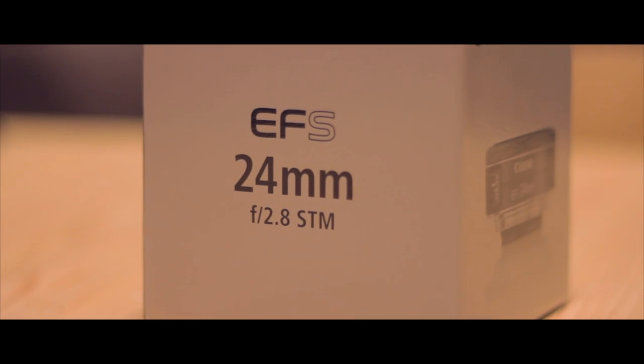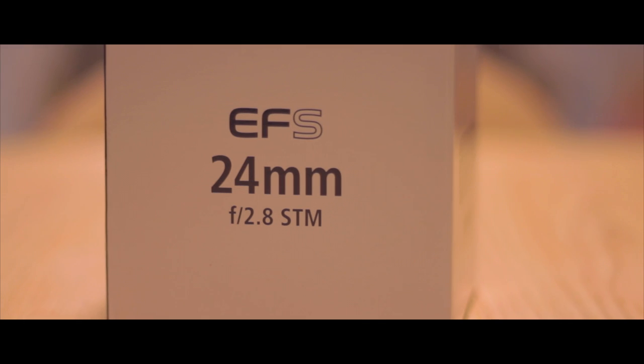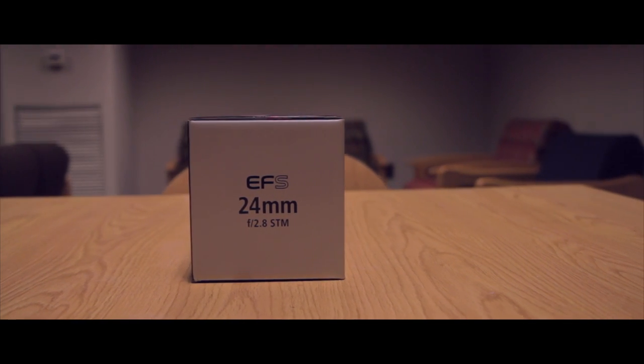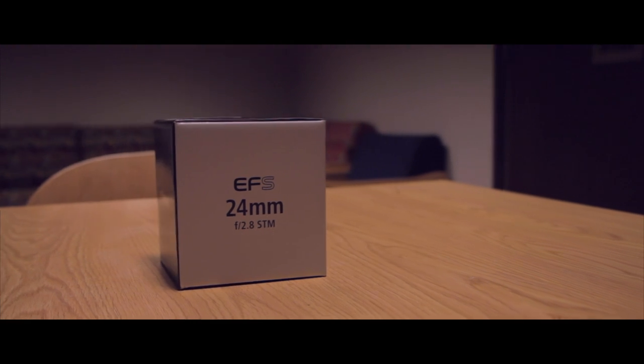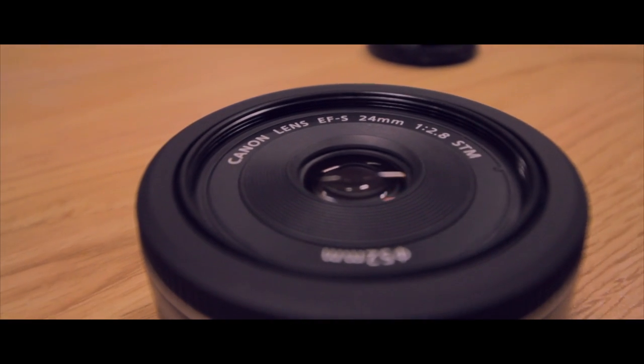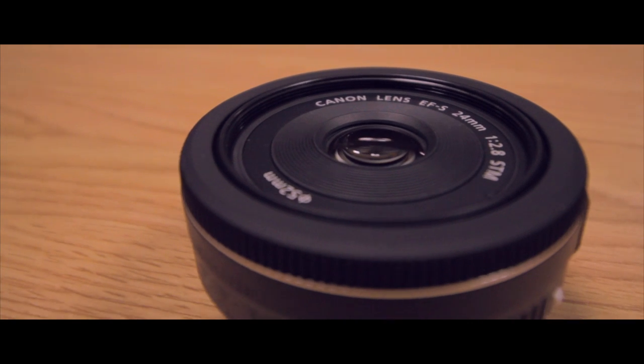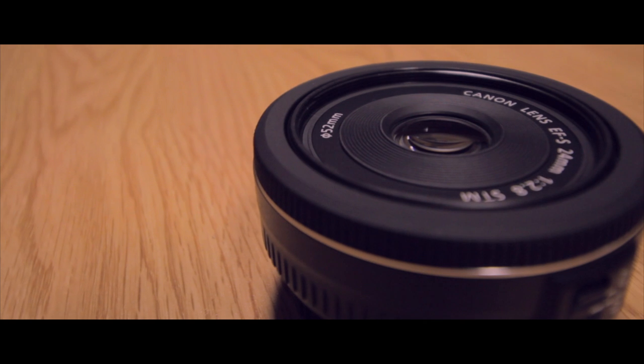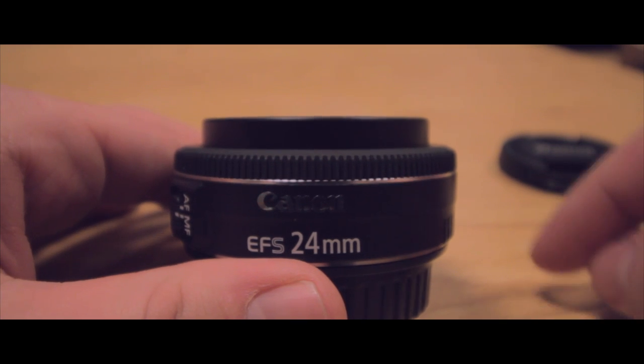The Canon EF-S 24mm STM lens is the follow-up pancake lens to Canon's original 40mm STM lens. This lens comes in at $150 — that's $50 less than the 40mm STM lens — although this is an EF-S mount that will only work with your crop-sensor APS-C cameras. No full-frame action for this lens.